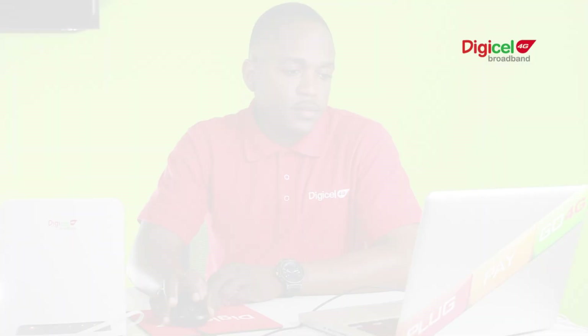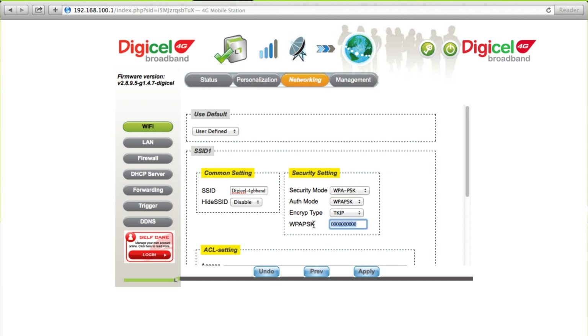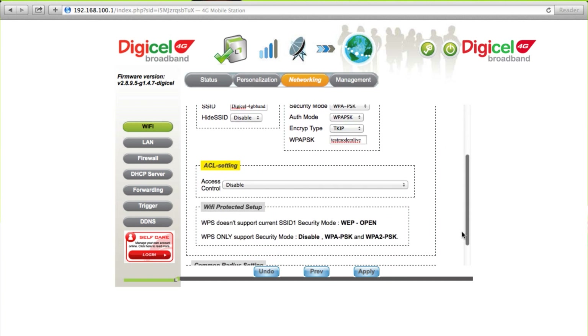On the Security Settings, you'll find the default key or Wi-Fi password. Select to change the security mode from WEP or WPA to WPA PSK. Then enter your desired password. After all changes have been completed, click Apply to save.